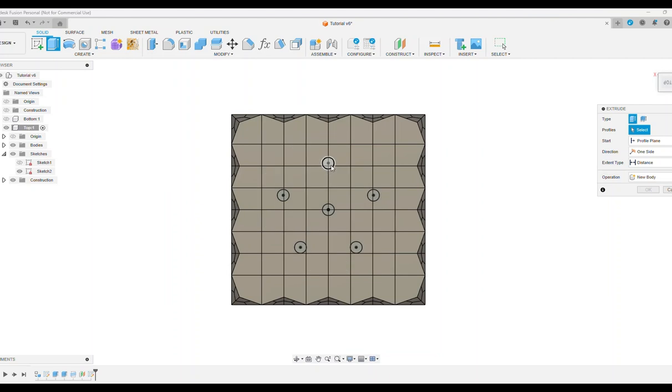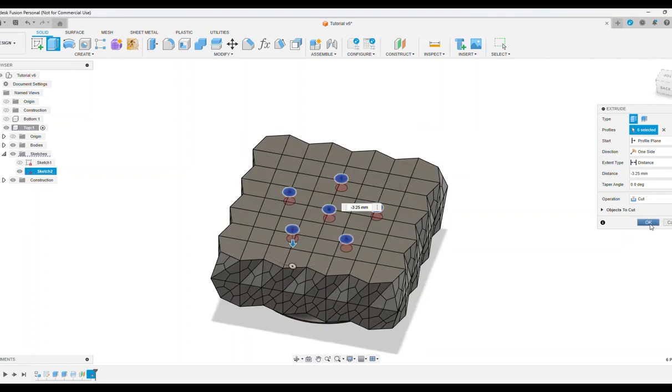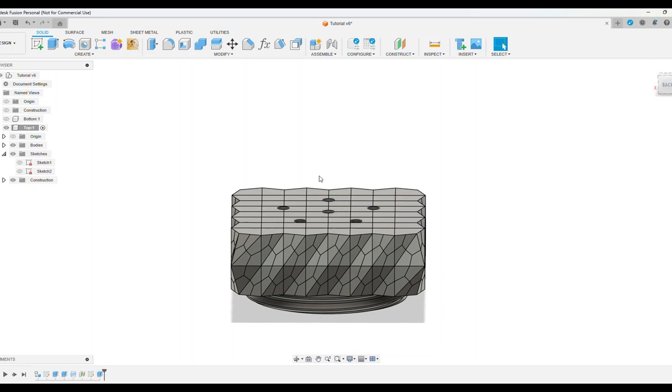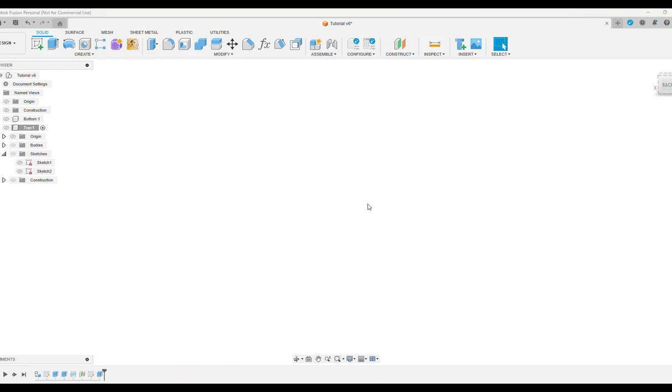Press E for Extrude, select all of your circles, set the operation to Cut, and set the distance to the bottom face by selecting it. Now we have holes in the top of our salt shaker lid, and the top component is completely finished.